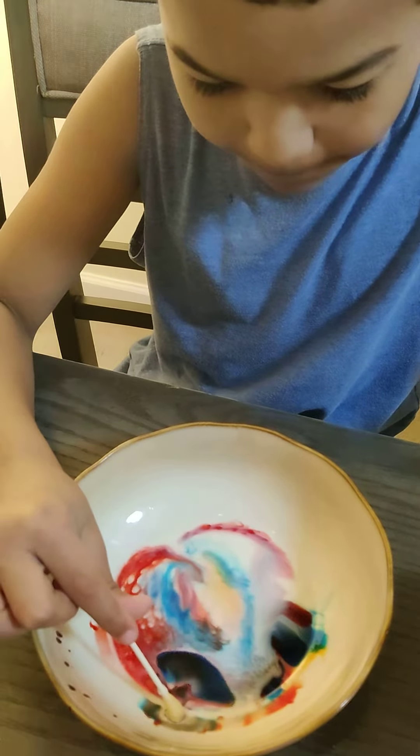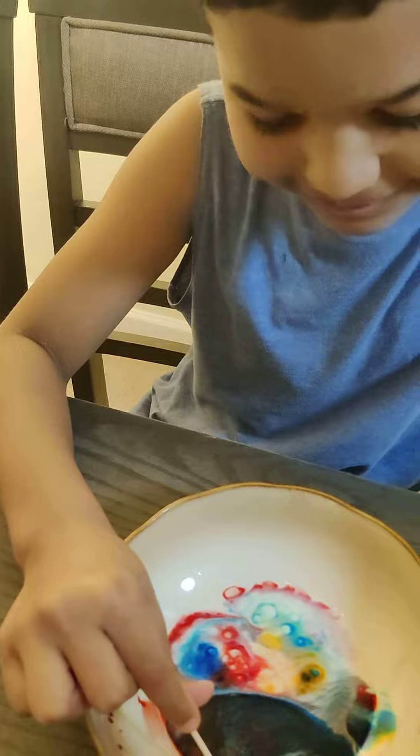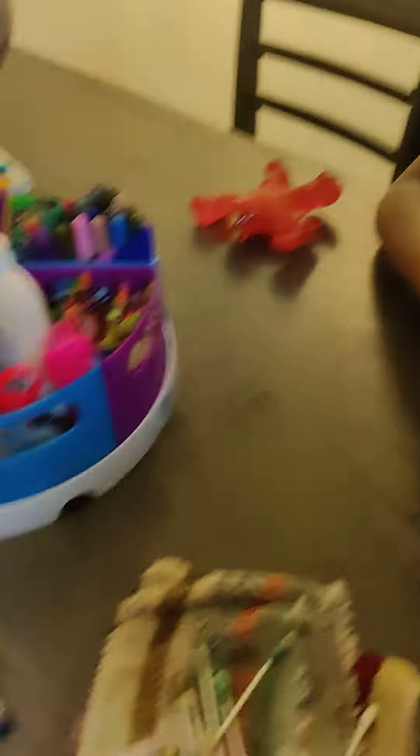And watch this. You can even do it on the sides. Oh my god, it's so beautiful. Oh my goodness. I am the master.